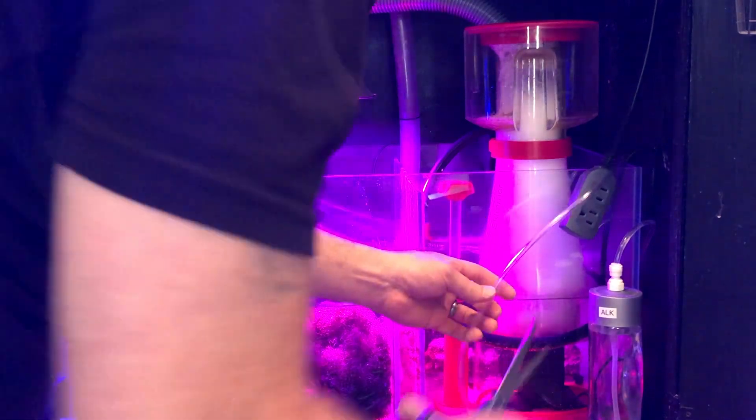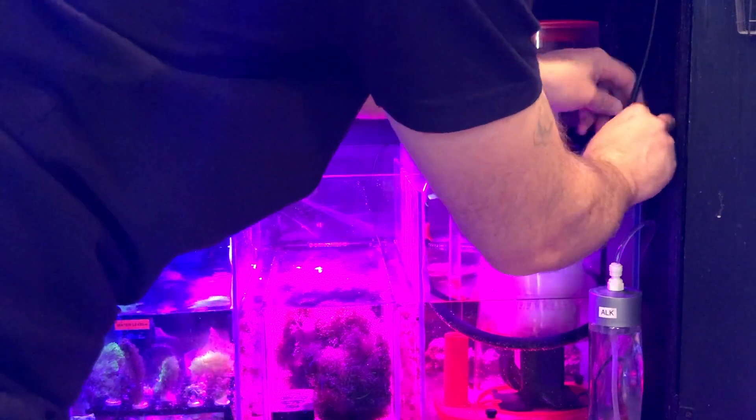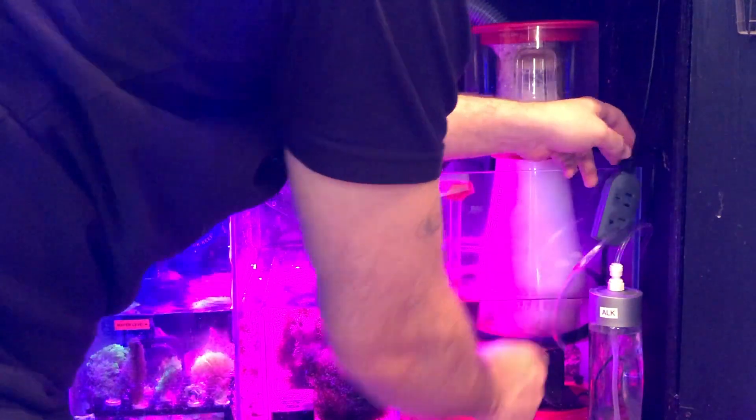I've got it right about where I want it, so I'm going to cut it — flush cut, right underneath here. We're going to put the other bottle right there.